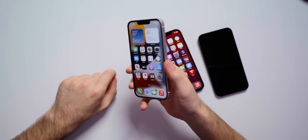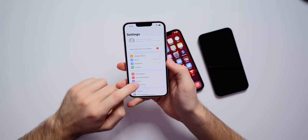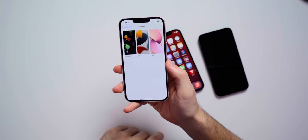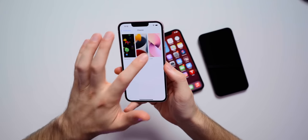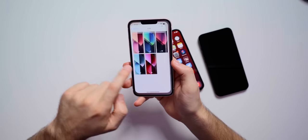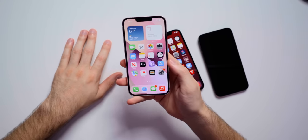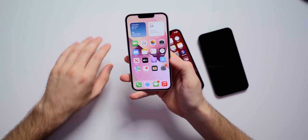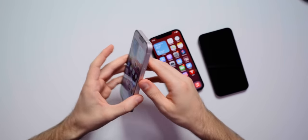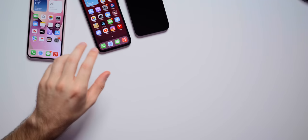Here we are on the iPhone 13. The first thing I want to do is check out the exclusive iPhone 13 wallpaper. Going into Settings, then Wallpaper, then Choose New Wallpaper — you can see it right there. We have a live wallpaper that is color-coordinated for the device, so we have the pink one here. Setting this up — yeah, I love that. It matches really well with the pink iPhone 13. Definitely something you should do once you get your iPhone 13: put that exclusive wallpaper on it.